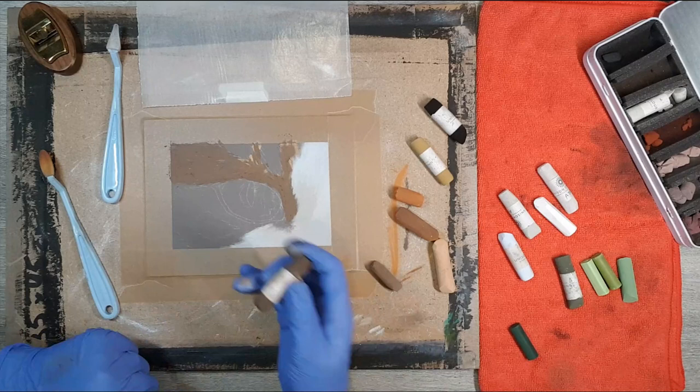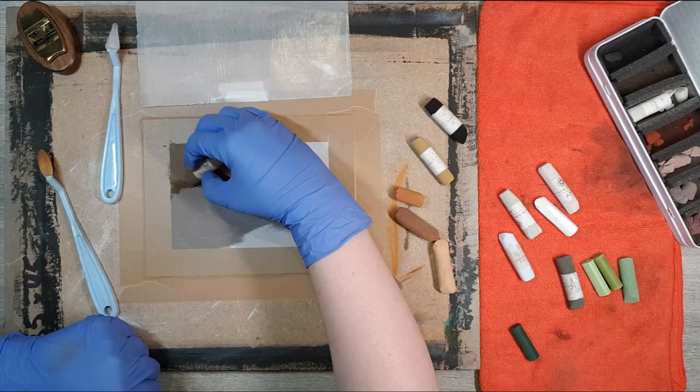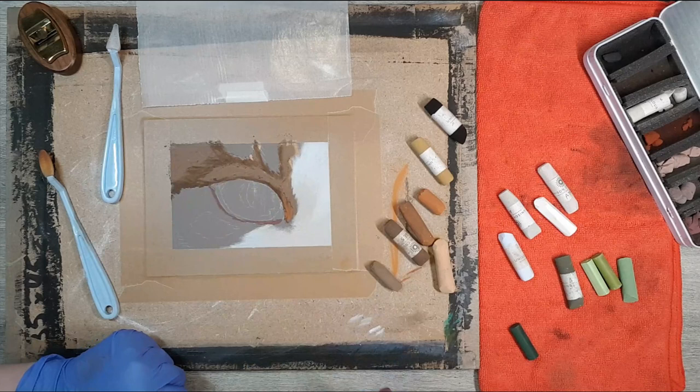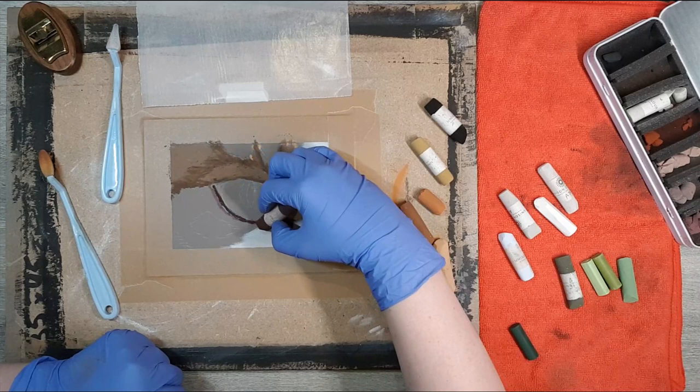If that's something you'd be interested in, just let me know in the comments below. In the meantime I've put some brown colors on. You may have noticed I covered the first color completely with another — pastel is amazing at forgiving mistakes. I had made the mistake of using a color that was too light, so I just covered it up and gone was the mistake.